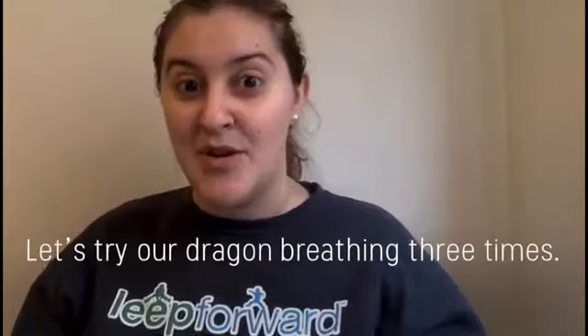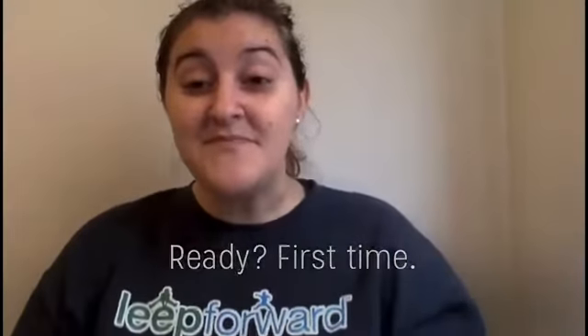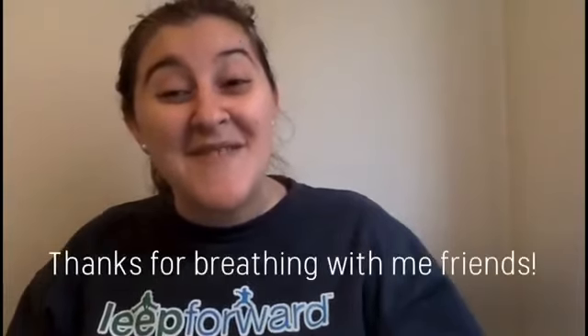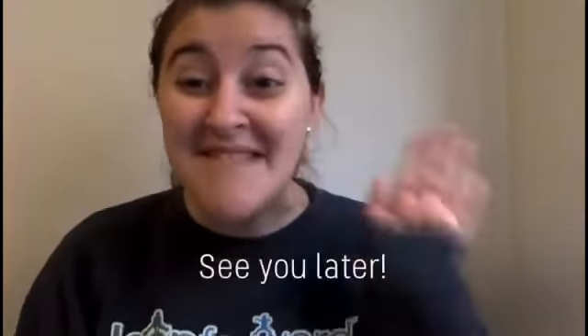Let's try our dragon breathing three times. First time. Thanks for breathing with me friends. I think you're all super cool dragons. See you later!